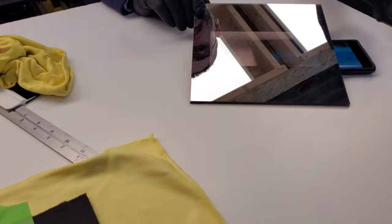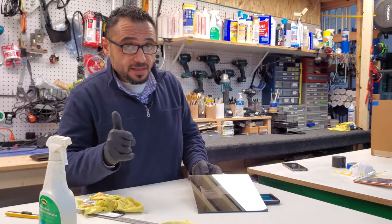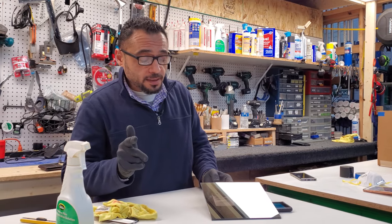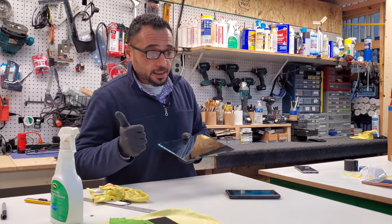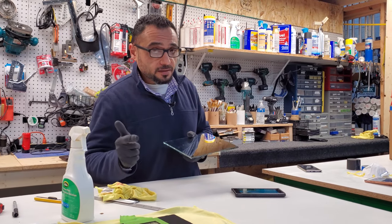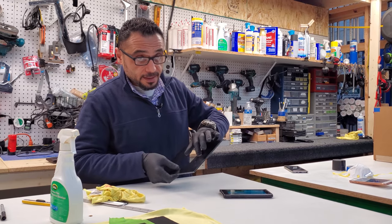Do you see it? To achieve any mirror, you have to have three components: clear glass, silver coating, and black color. With the smart mirror, we have the clear glass and the silver layer. What's missing is the black color — and this is how we did it.